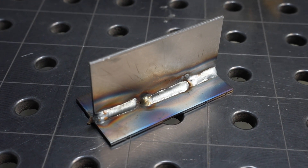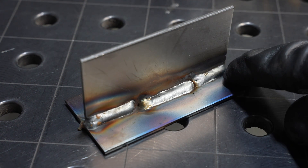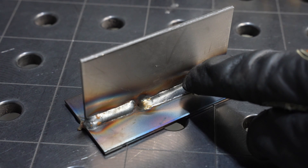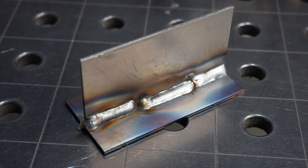It seems really obvious, and it is, but that doesn't mean it's always easy to do, especially when you're starting out. In the finished result you can see even leg length, and I can be a lot more confident that I penetrated down into the root of the joint because I was shooting right in there. On the biased weld I was focused more on the bottom plate, so I probably missed the root and I don't have a long leg length on top — that's going to be a weaker weld.